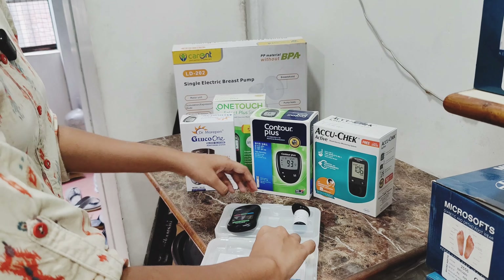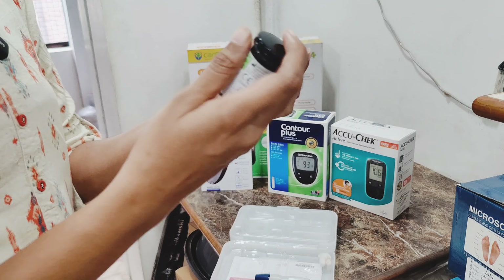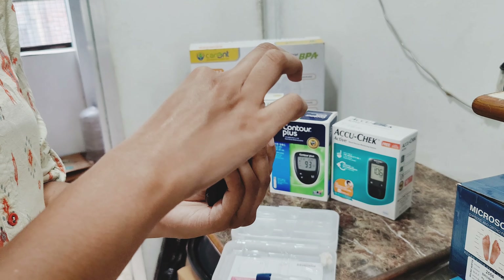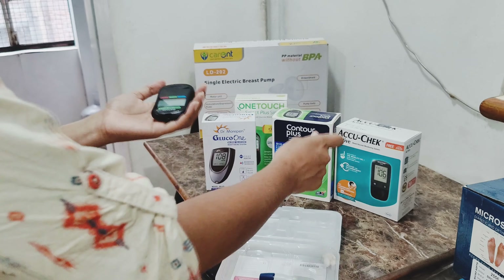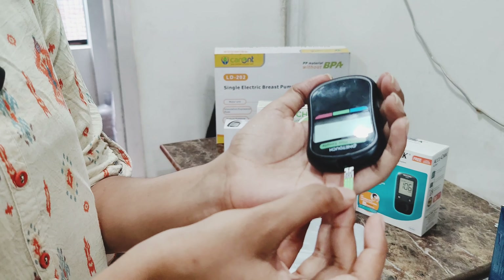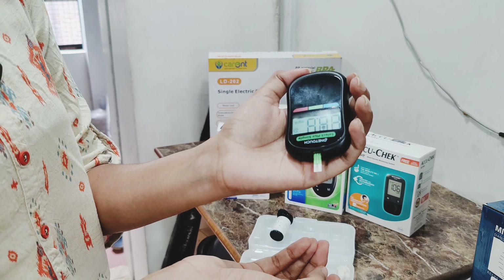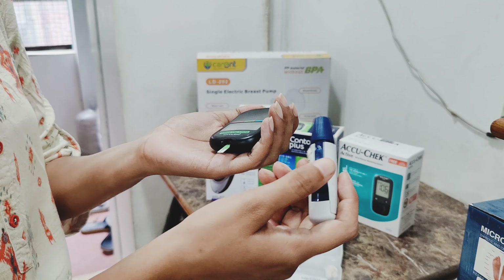Now let me put the strip into the device. This will be ready to use. I will add this device along with the strip box. Insert the strip inside the glucometer device.